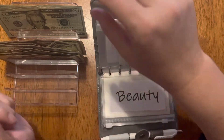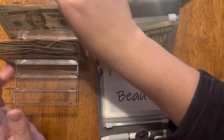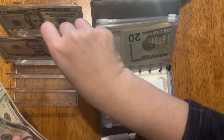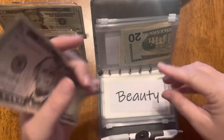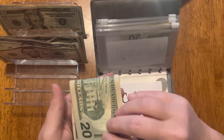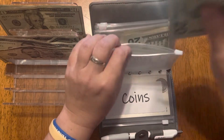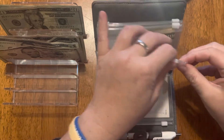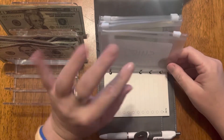Beauty gets $30. I should probably switch those around but it's all good. This is actually a new envelope I've added — this is my first week stuffing it. The reason is I have a hair appointment coming up soon, my daughters need their hair cut soon, and I want to start getting my nails done.